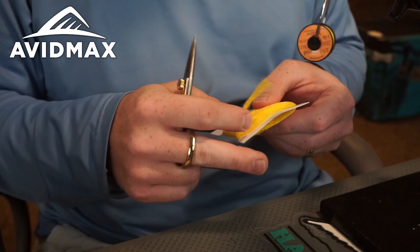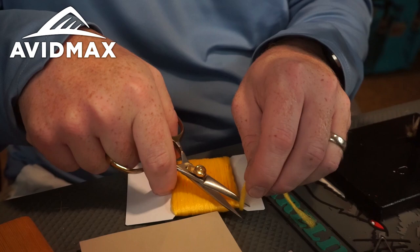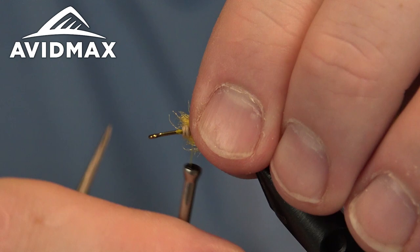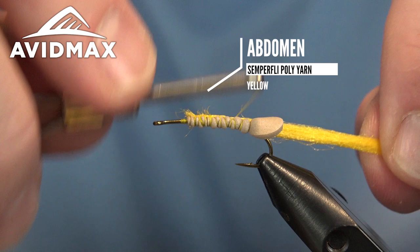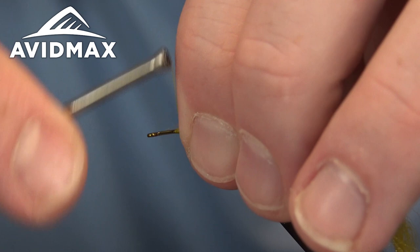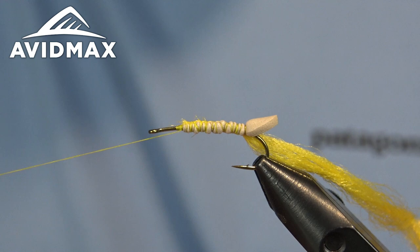For the overbody we're going to do something a little different. Typically it's a dubbing body, but today I'm going to use some of the Semperfly poly yarn. It's a nice hydrophobic material and works well as a body wrap for this pattern — it's also a great material for your parachute posts. Nice thick poly yarn. I'm just going to marry that right up to the foam, tie it in on the side, and then we'll end up wrapping this forward over the top of that foam. Super buoyant bug, great one to fish in the summertime, good for a dropper rig to help hang your heavier nymphs right off it.